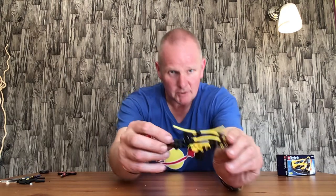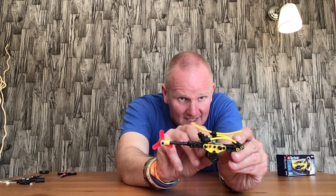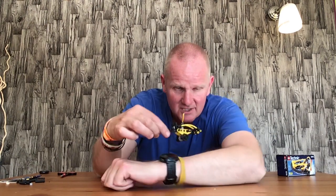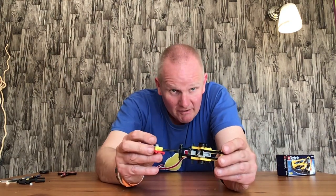Here we have the helicopter, which I've managed to assemble. The rotors do go around when you roll the wheels. Unfortunately the wheels are plastic and don't work very well on hard surfaces. When you get a bit of grip, it rolls and the blades go around, which is quite clever. That's because it's got the right-angled gear mechanism on the bottom. You've also got the rear rotor there.